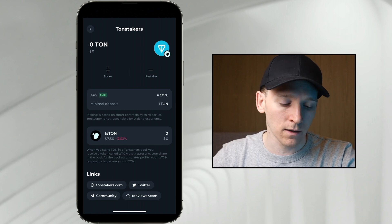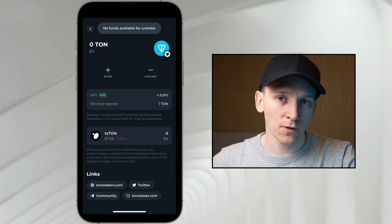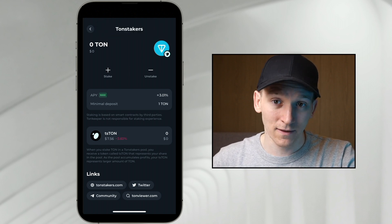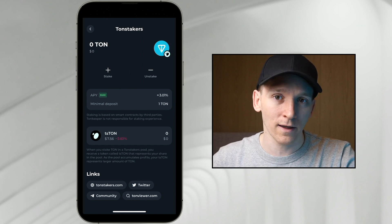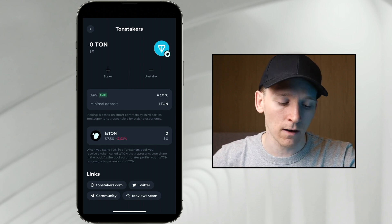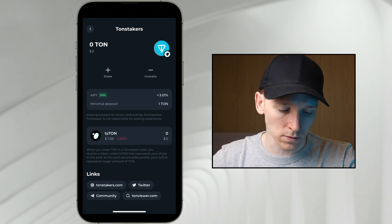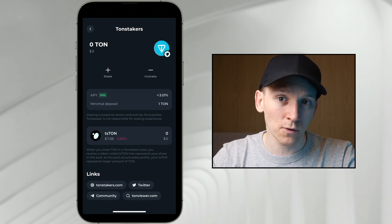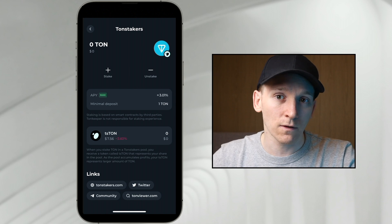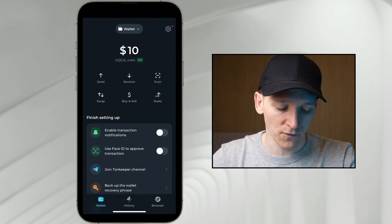If your TON isn't doing anything in your wallet, maybe you want to go ahead and stake it. If you want to unstake, just press unstake at the top. You take the TON coin out and get the exact same amount of TON coin back, but it's TON coin this time and not tsTON. Whatever the price is, you get the exact same amount of TON back plus any staking rewards. You can stake it and then unstake it. If you are staking your TON like this, you won't be able to use it for transaction fees, so always make sure you leave an amount of TON in your wallet to pay for any transaction fees.